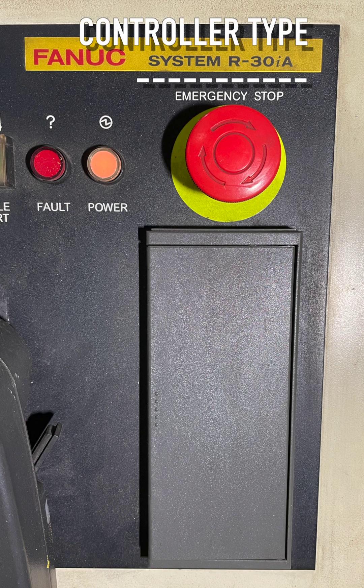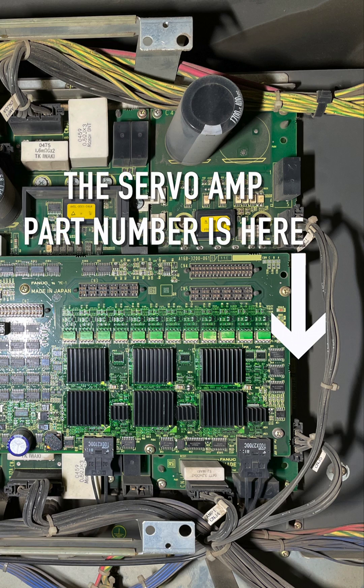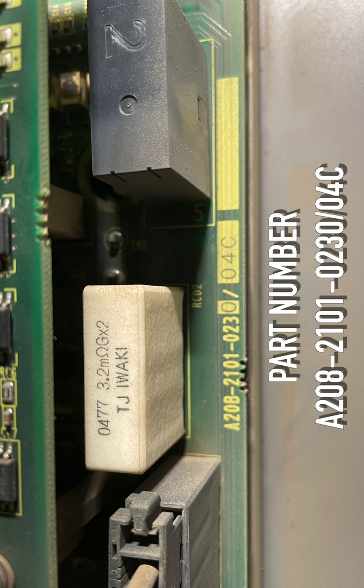Controller type: R-30iA. The servo amplifier part number is shown here. Part number is A208-21010-230-04C.